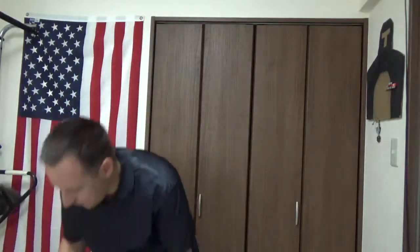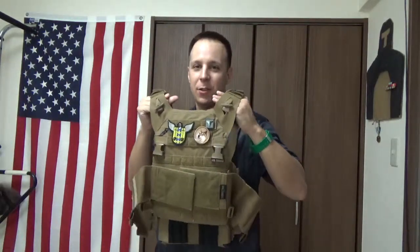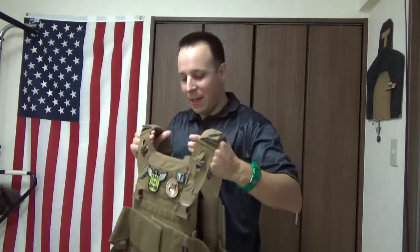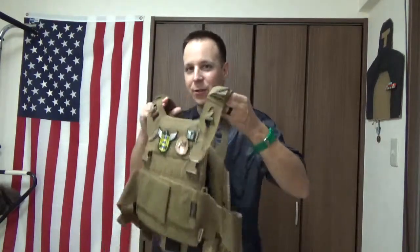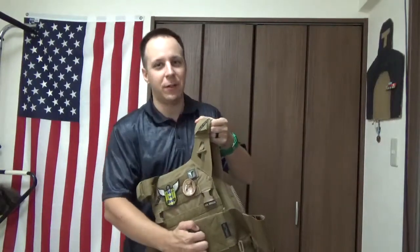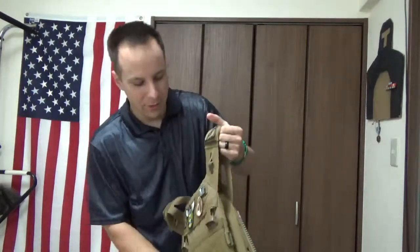So what we're going to be looking at today in particular is a two-piece kit. First and foremost, we have our JPC 2.0 by Thick Caleb Cry — legit dude. And we've done several modifications to this particular set already.